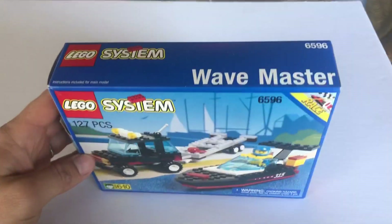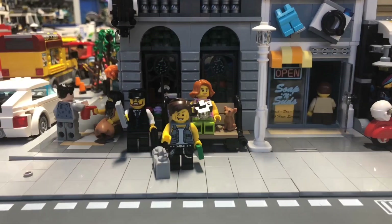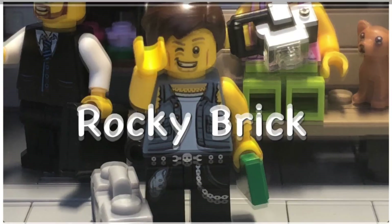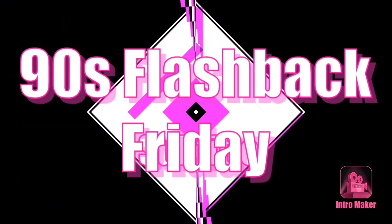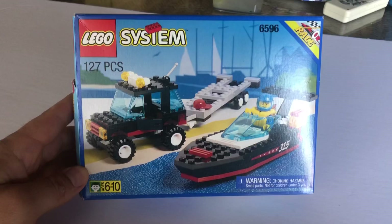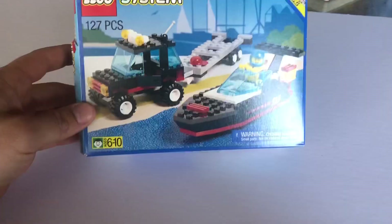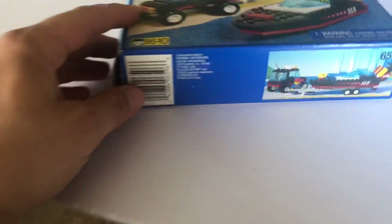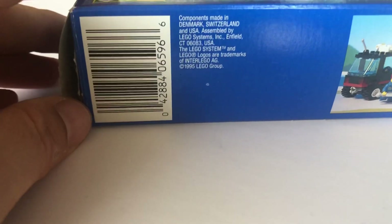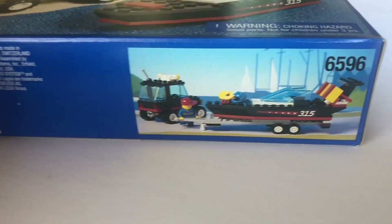Hey guys, rolling back into the 90s with the Wave Master — stay tuned. Again with you on another 90s video, very excited to share with you guys the Wave Master. It's a really cool set, and this dates back to 1995. So really, really old set here.